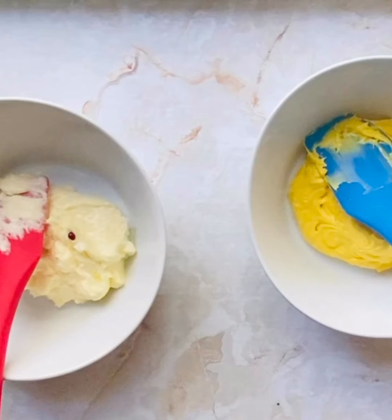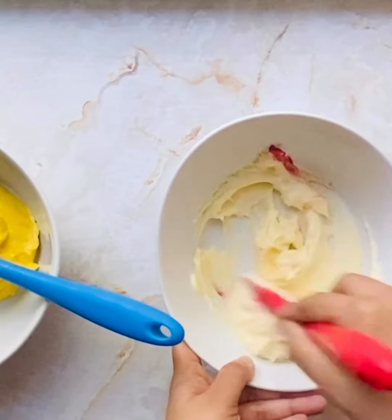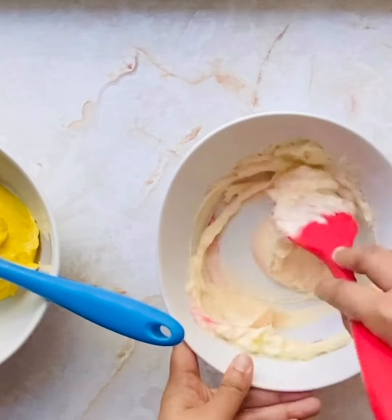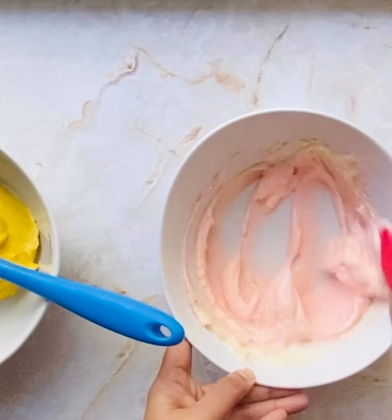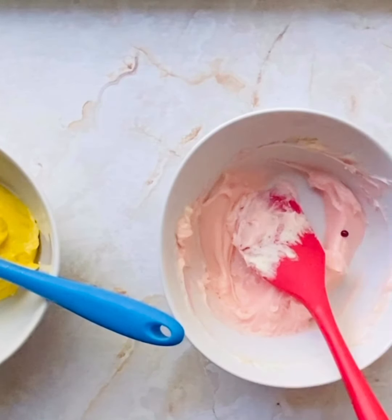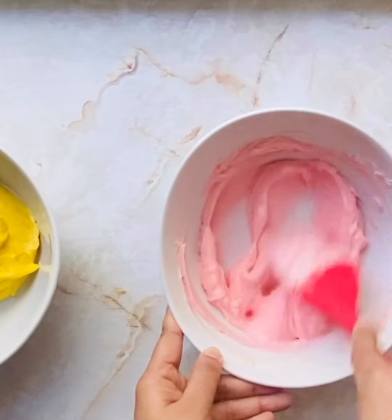Let's prep up our buttercream. Since I'm making a pink lemonade cake, I thought I will make pink and yellow colored buttercream. I already have a yellow colored buttercream, and some more buttercream in a bowl which I'm coloring pink. I'm also coming up with varieties of buttercream recipes — please check the link above. The buttercream I'm using today is not very sweet and not gritty — it's a silky smooth buttercream that tastes amazing.